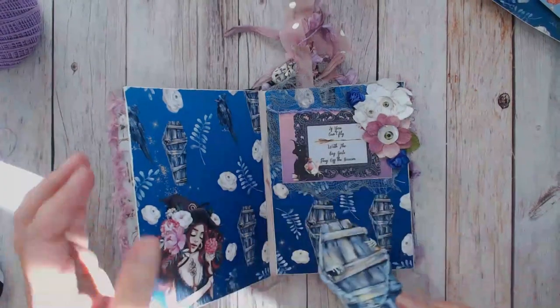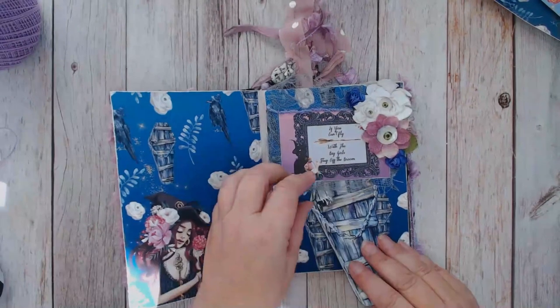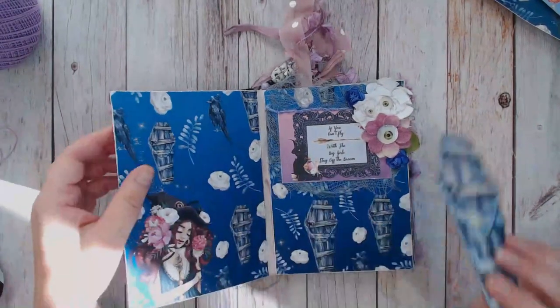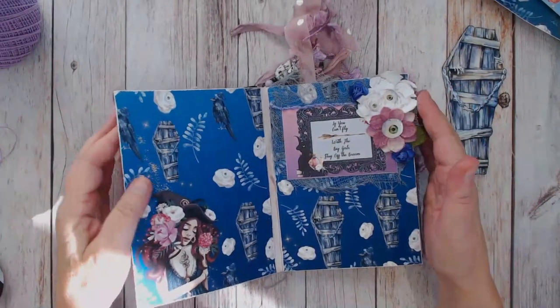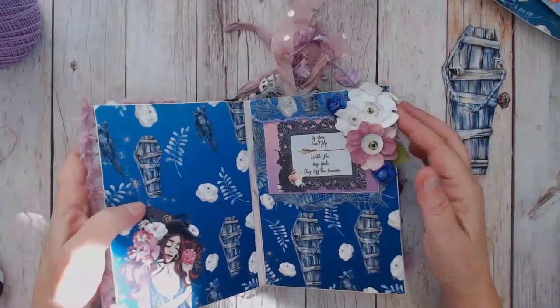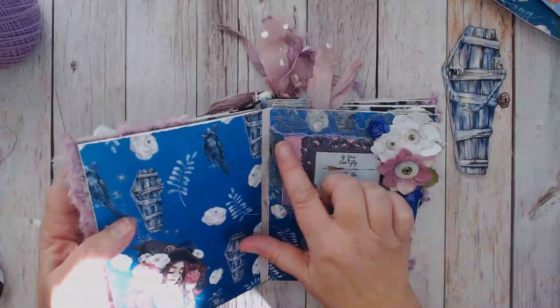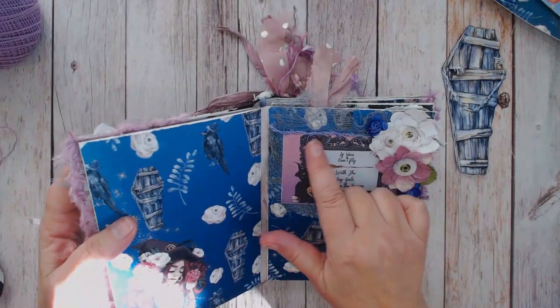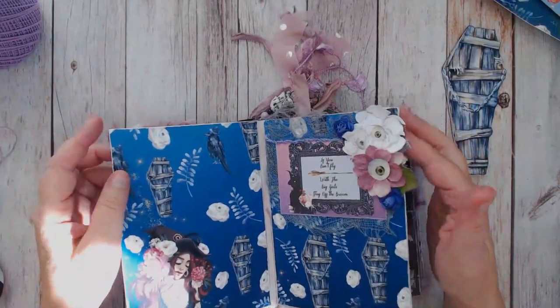The cardstock I've used is from Country Crack Creations - it's their artisan cardstock in antique gray, the lighter one of three grays. That's usually the paper I use when I'm making my albums. I also have another flower collage on the side with some cute blinged up trims that I got on Etsy.